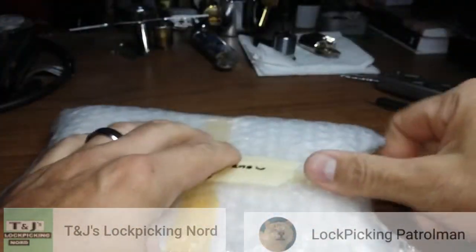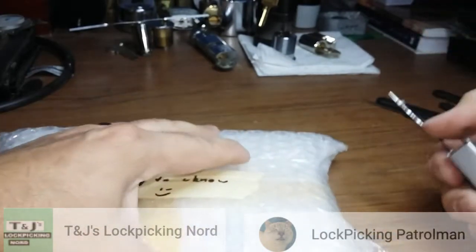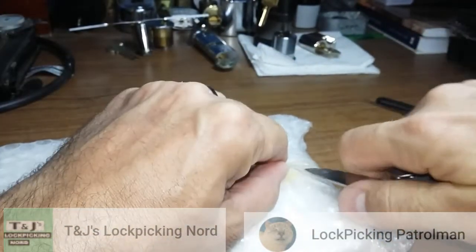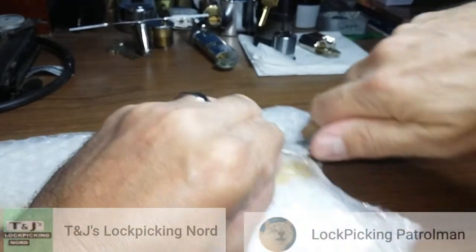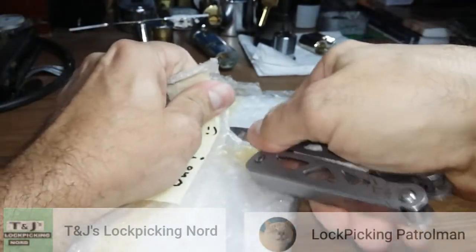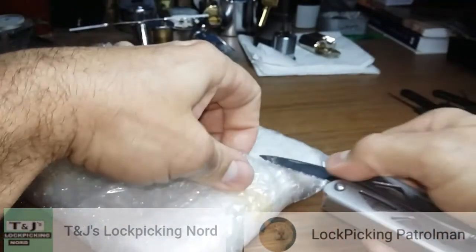Okay, this may be - I got an email from T&J Lock Picking, said he had something going to me. Maybe that's what this is.